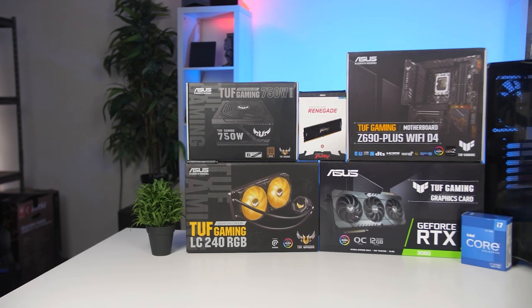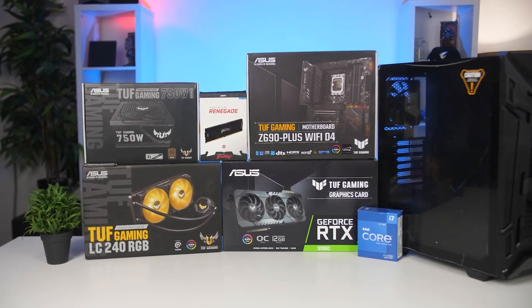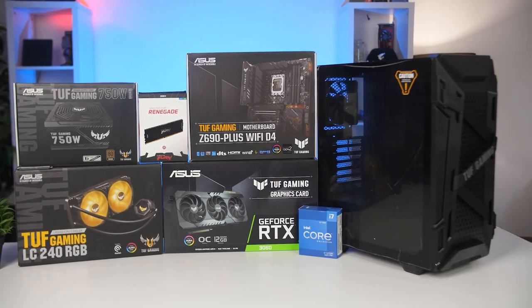Welcome to We Do Tech! I do hope you guys enjoyed that quick little teaser video of the system we just pulled. Currently this is around a $1,700 or 35,000 rand system, which we're gonna benchmark, test temperatures, and see how it performs. We're gonna go over all of the parts I used, why I used them, and give you a closer look at the system itself. All of the parts were provided by Asus for Africa, so big shout out to them for making this video possible. This build is also going to go back to them.